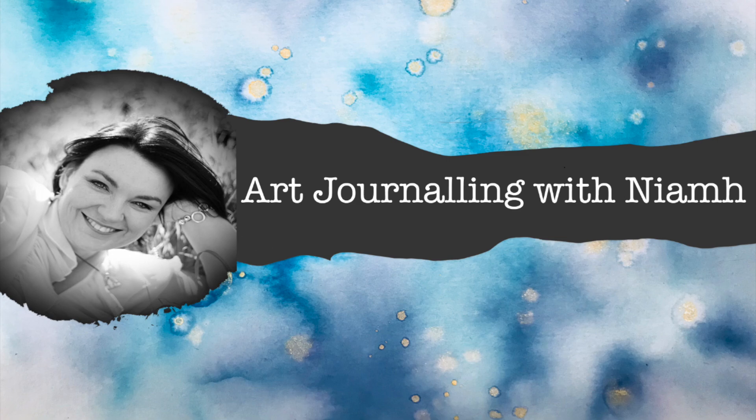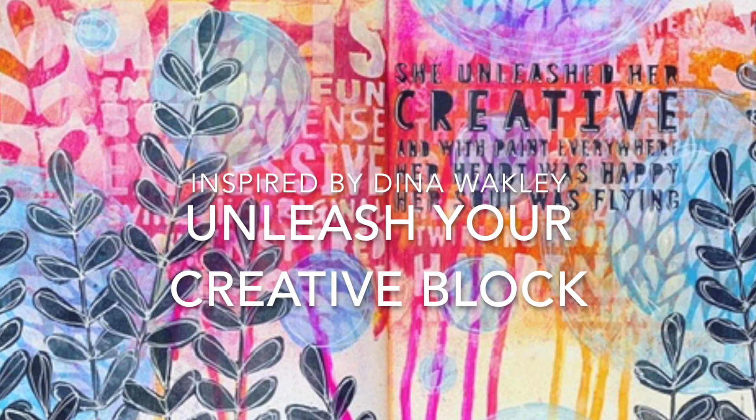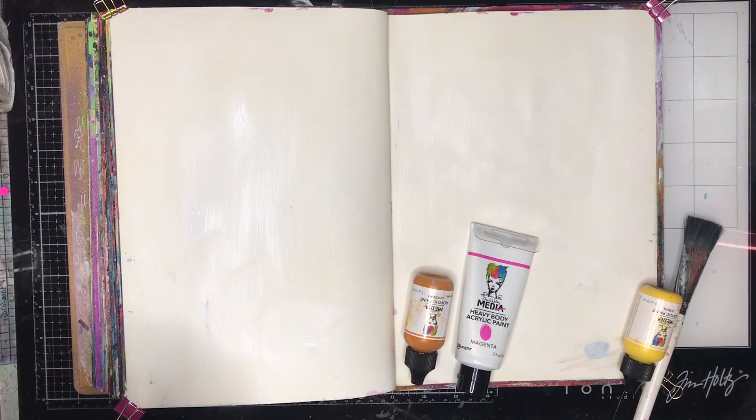Hi everyone, it's Niamh here and welcome to my art journaling channel. Today we're going to be inspired by Dina Wakley again and this is sort of how I unleash my creative block so to speak.